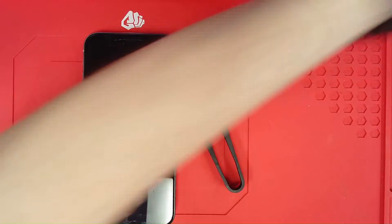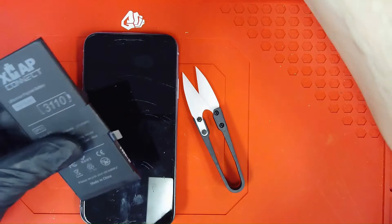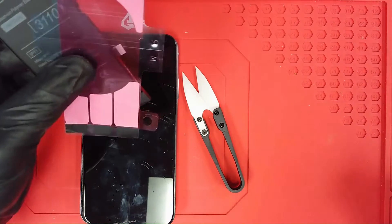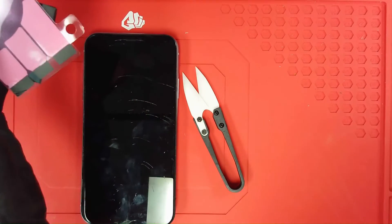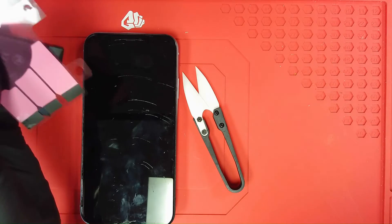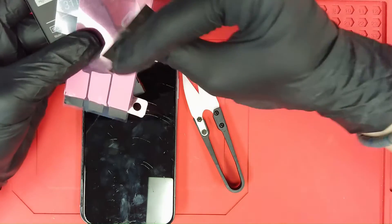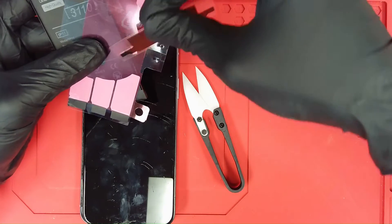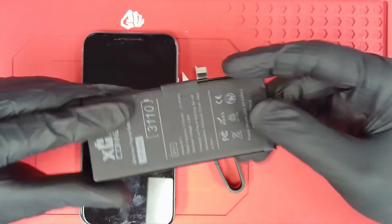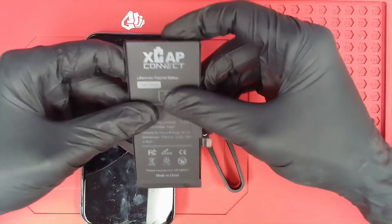So inside the package here, you're going to get the XCAP cell. You're going to get the battery adhesive. And then you're also going to get some installation tapes here to go ahead and wrap everything up once we're finished.